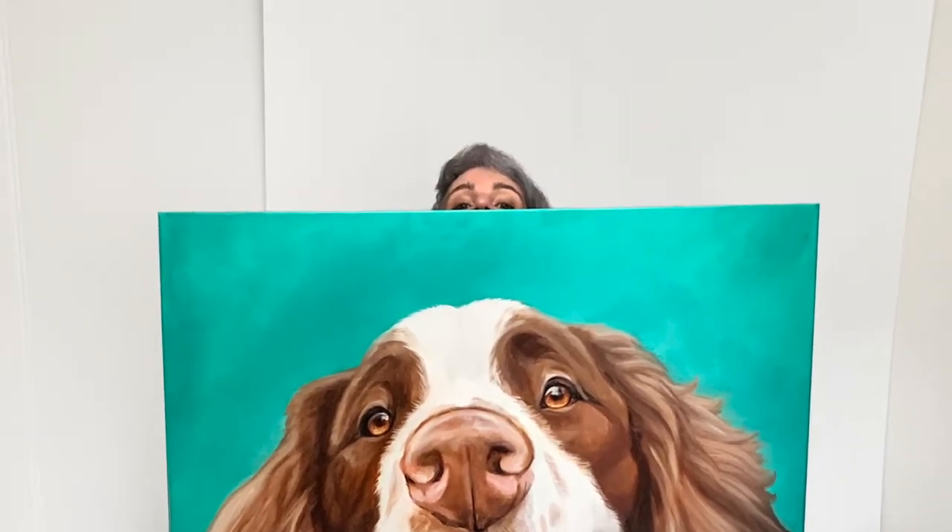This video shows the whole painting process for Misha. Misha's a big piece, 36 by 48. That's one of the larger sizes I do, so my brushes are going to be bigger, the timeline's going to be longer, but the overall process is very similar to what I would be doing with a smaller piece.